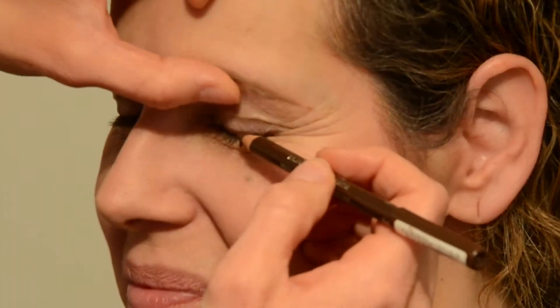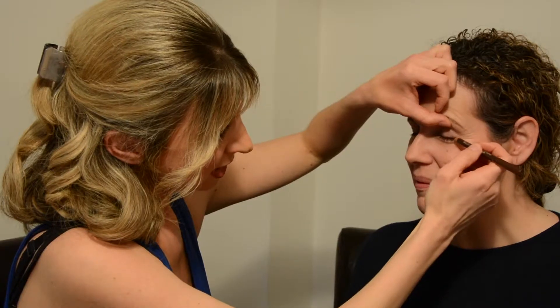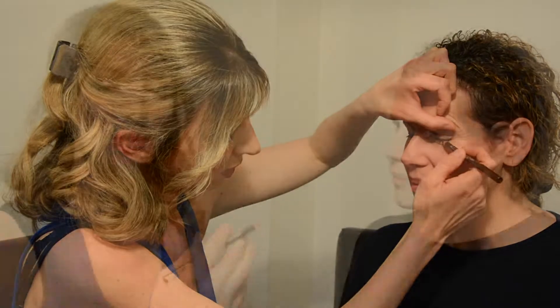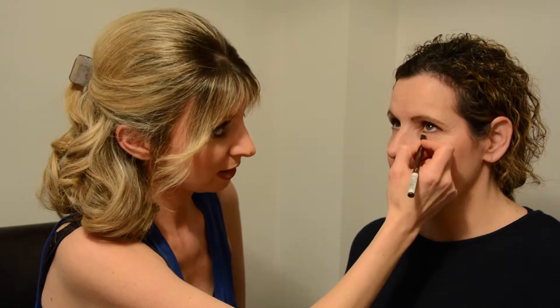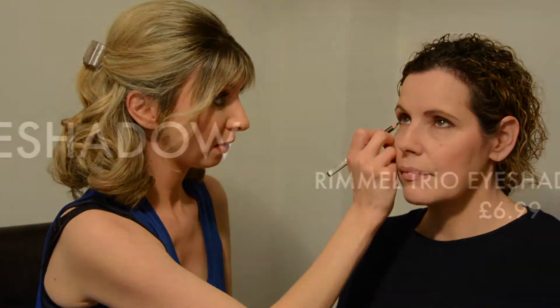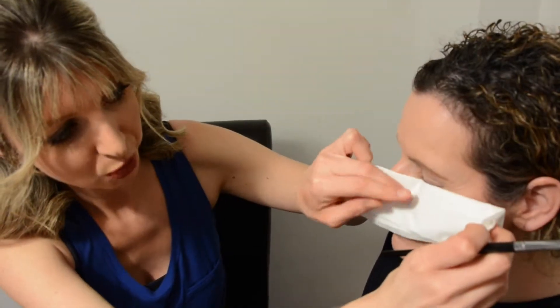Now we're moving on to eyeliner. I'm using my favorite Rimmel pencil — I can't live without it, best eyeliner. I'm adding a stroke of pencil to the top of the eyelid. The reason I'm using pencil and not liquid is because it gives a really nice soft effect that blends well with the eyeshadow. I'm also adding a little bit to underneath the eye — just a light feather stroke — and then gently blending it in with a fingertip or cotton bud to smudge it into a softer look.